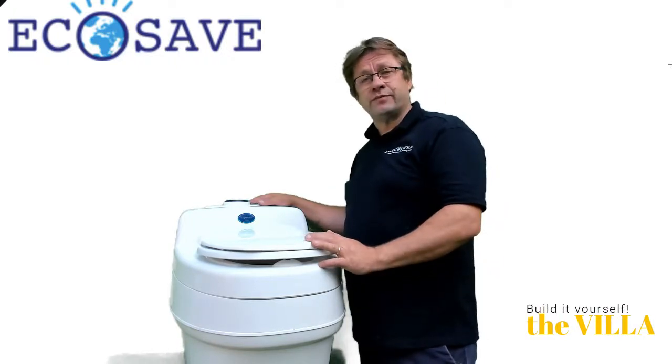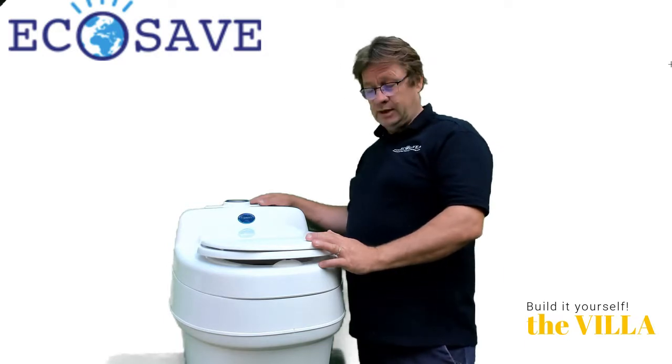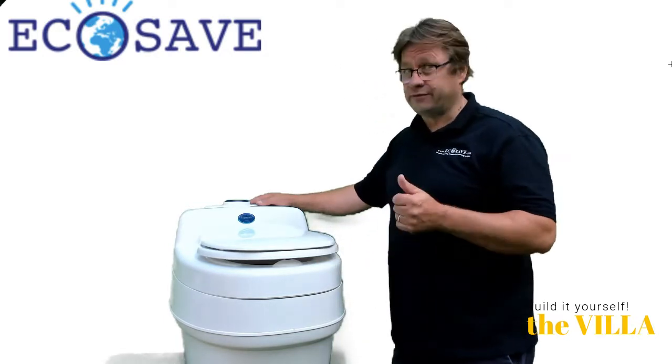Hi, welcome with EcoSave. For the past 25 years we sell dry and composting toilets. This is the model Villa, a very special one.